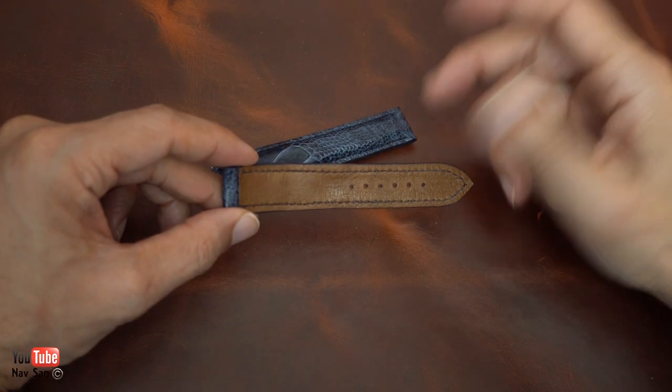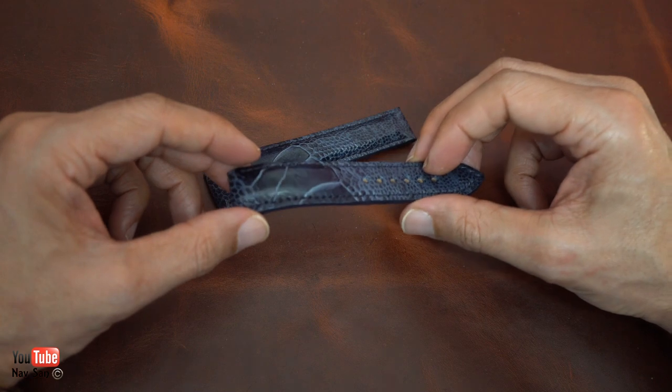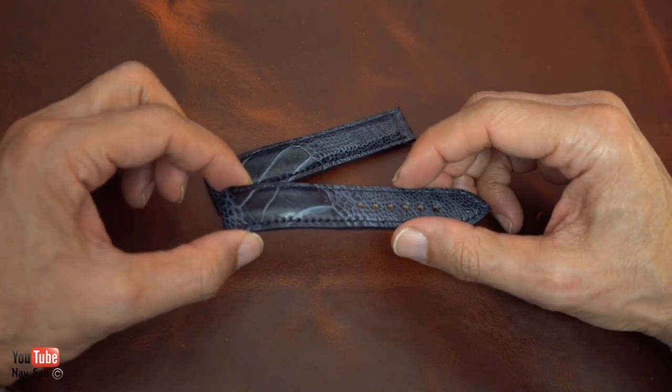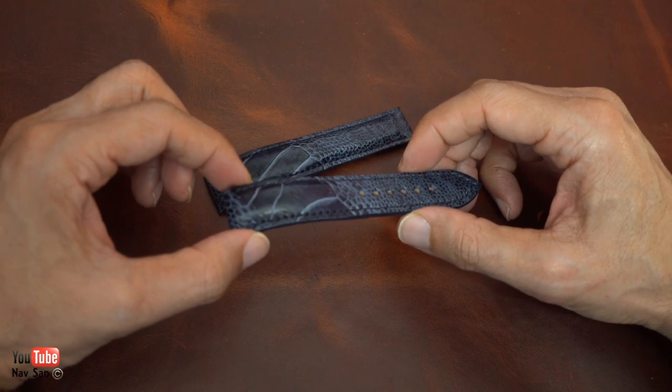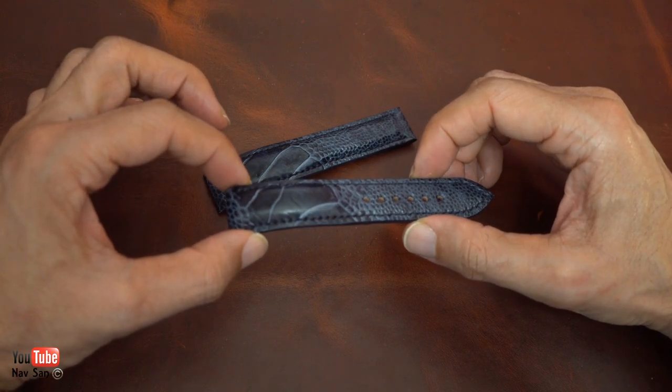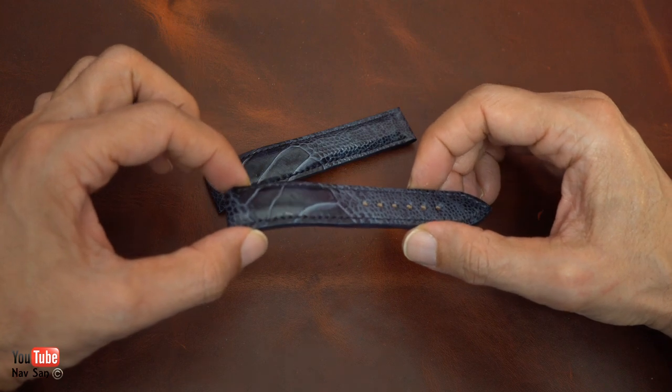I'm really pleased with this company. This strap costs — and it is very expensive because it's custom made — £371, which is about $450 US dollars.